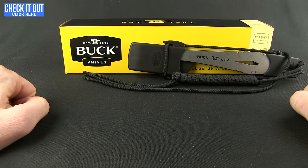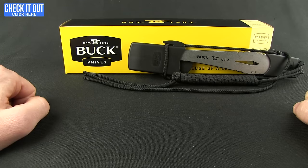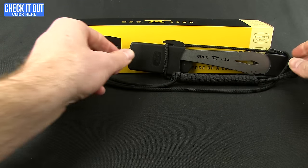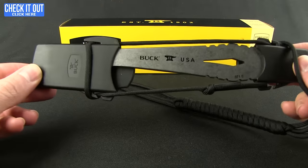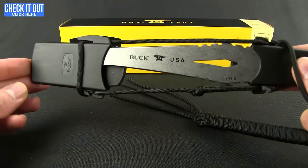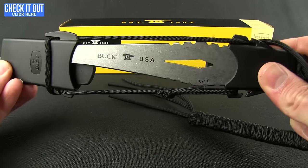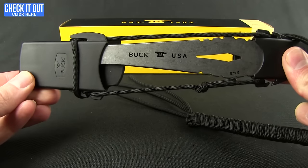Hey everybody, Mark here and it's time for another Blade HQ overview. Today we're going to take a look at something a little different. Buck this year has introduced a line of spears, part of their Kinetic Series — great survival tools to have in a bag, or if you're interested in maybe trying your hand at more primitive hunting techniques, these are going to be a great entry point.